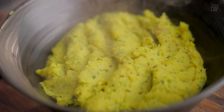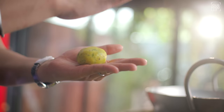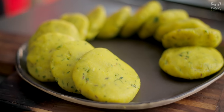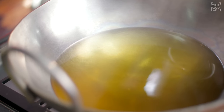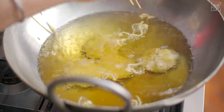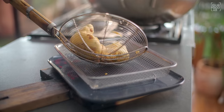Once the mixture is cool, apply a little oil on your hands. Take a portion of the mixture and make a ball, then flatten it slightly into a disc shape. Make all the vadas this way. Dip each vada into the batter and gently slide it into hot oil. You can fry 4-5 vadas at a time on medium flame until they are crisp and golden. Our warm, crispy vadas are ready.